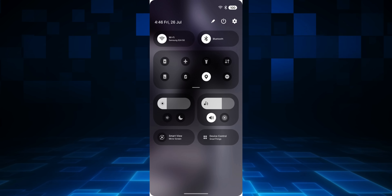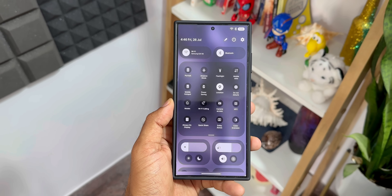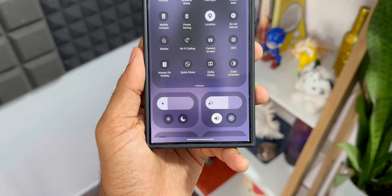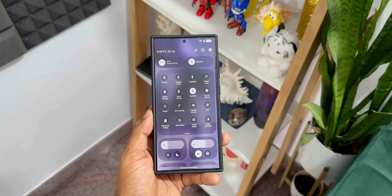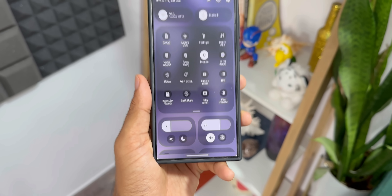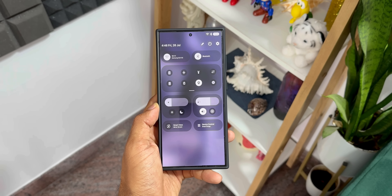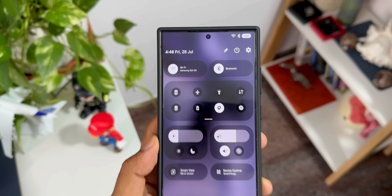The next screenshot shows an all-new quick panel. We've got pill shapes on the top for Wi-Fi and Bluetooth — two pills — whereas on One UI 6 we don't have toggles in pill shapes. We have the main panel with all other toggles right below that, then two more panels: one for the brightness bar and one for the sound panel, again in pill shapes. Right below those pills we have two toggles associated with each function. On One UI 6 we had a larger wider brightness bar, but on One UI 7 it's been shrunk, giving more room for the volume panel as well.